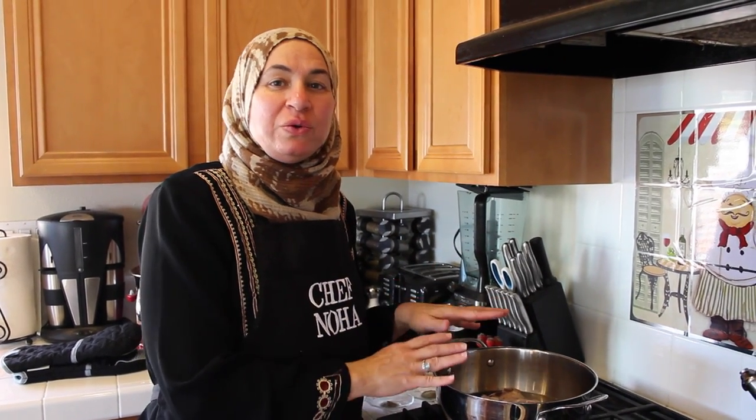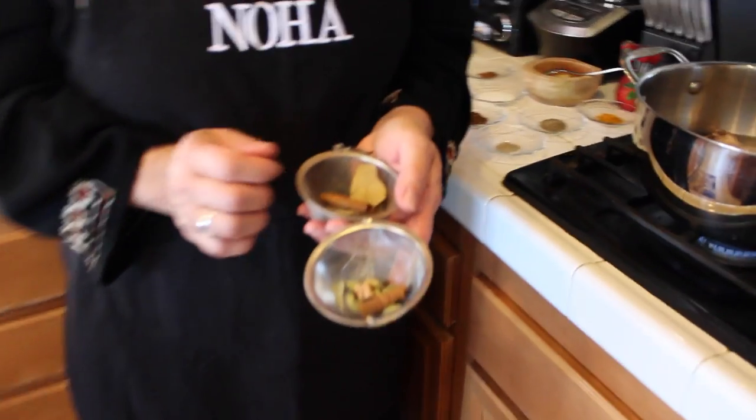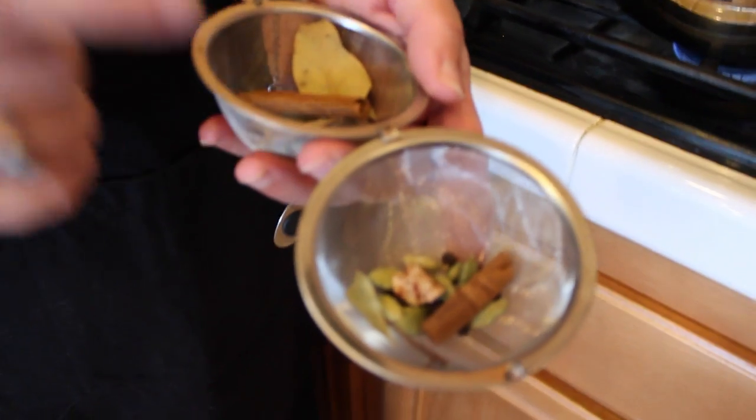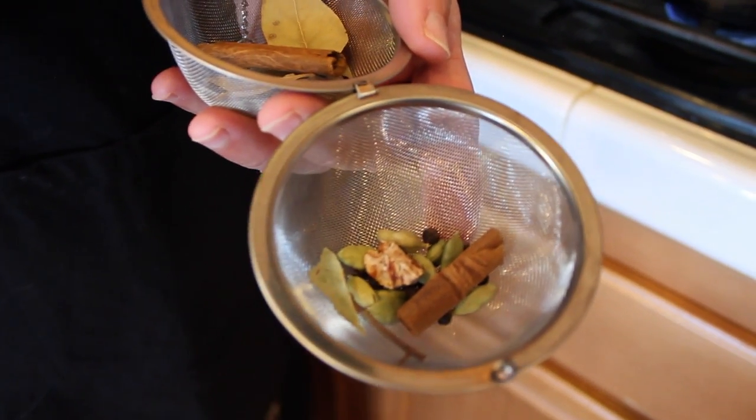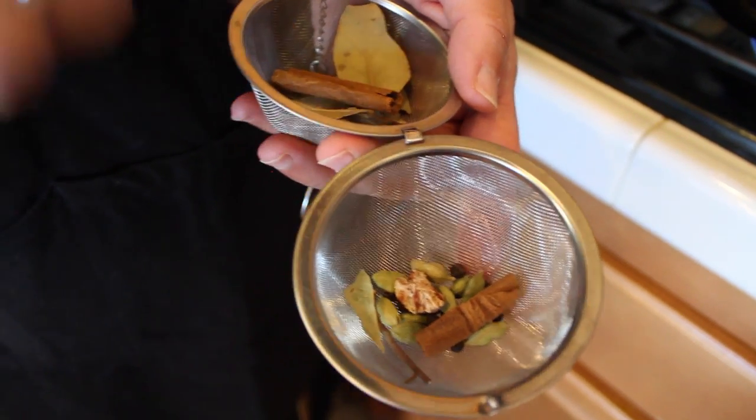Now I will cook my meat. The same water I cook the meat in, I will use to cook the rice. I'm going to use basmati rice today. Each cup of basmati rice needs one and a half cups of water. I will add my spices now. For Ma'loobah, along with the ground spices, I use whole spices: bay leaves, cardamom, nutmeg, pepper, corn, cinnamon, and cloves.